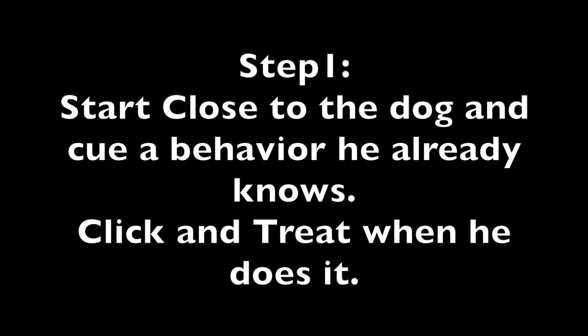Training tricks and behaviors at a distance. Step 1: Start close to the dog and cue a behavior he already knows. Click and treat when he does it.